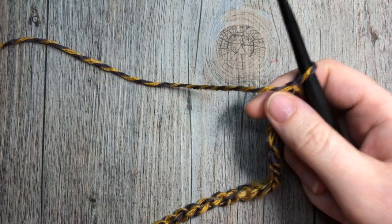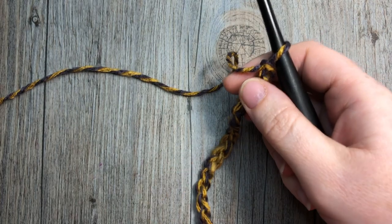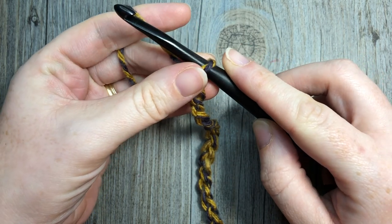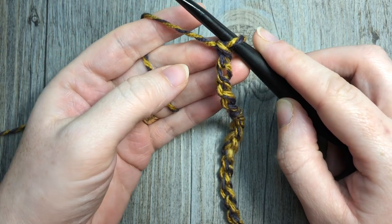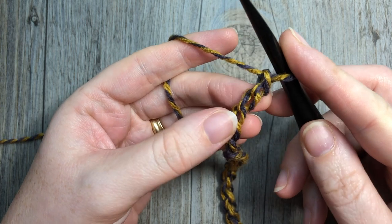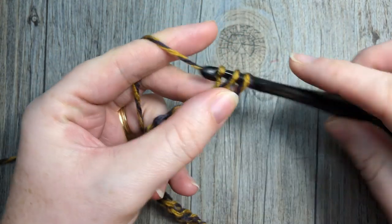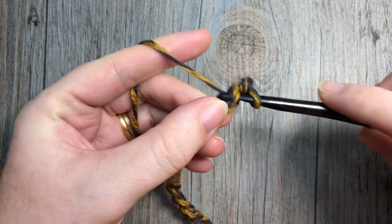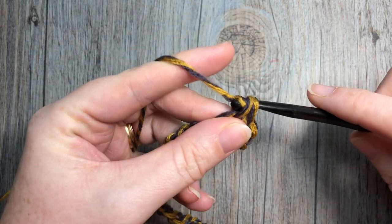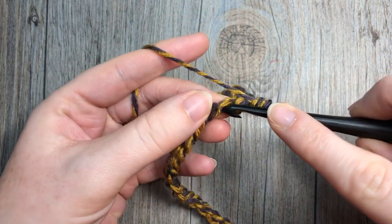Once you have your foundation chain worked it should measure approximately 62 inches long. My completed shawl was 64 inches long. Once you have your foundation chain of 226 chains, you're going to begin row one by working a single crochet into the second chain from hook and then into each chain all the way across. When you come to the end of your row you will have a total of 225 single crochet stitches and you will turn your work and chain one.